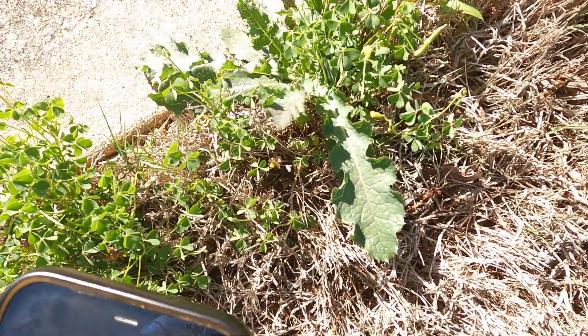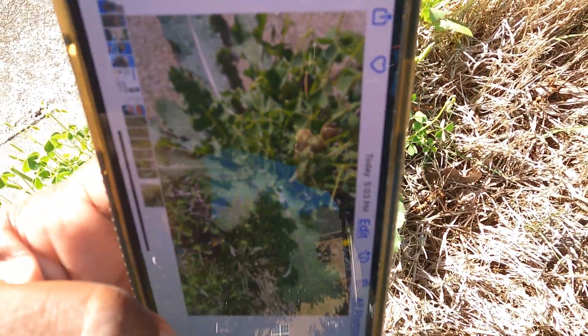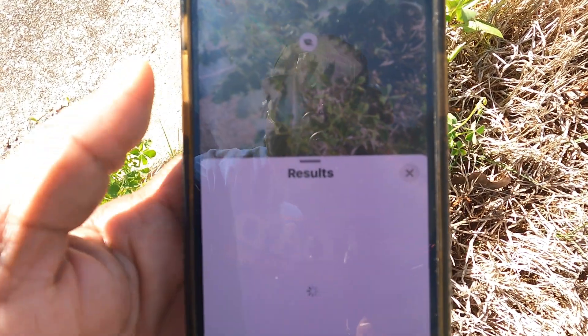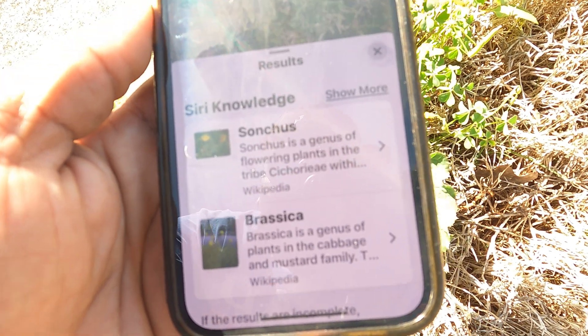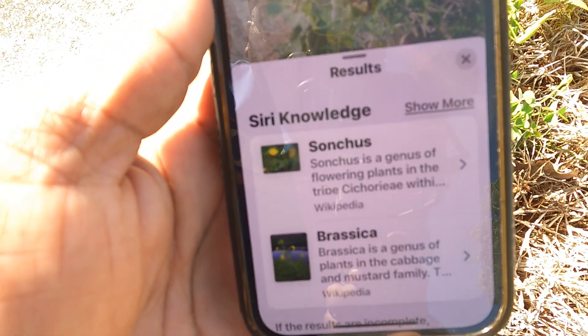All right, we got one right here. We're going to take a picture of that. Click on that, and I'm not sure about this one — I've never seen this one. Hit that eye, 'Look Up Plant,' and it's telling me that that's Sanchez. I don't know if this is absolutely correct, but that's what's coming up.